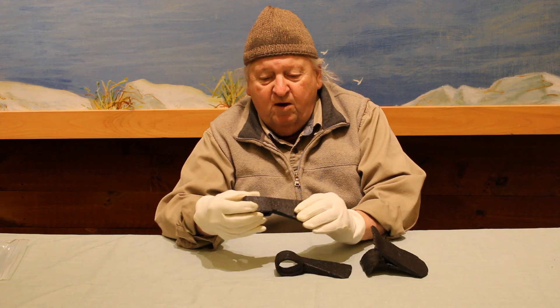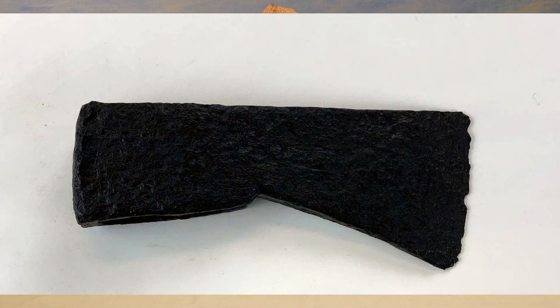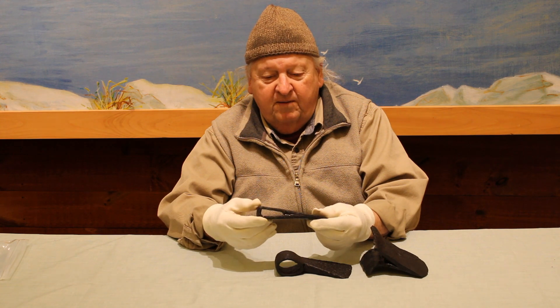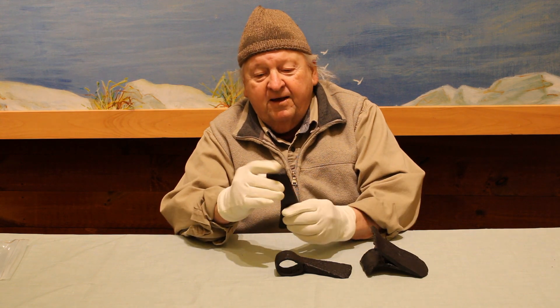This is a small belt axe, used more likely as a trade item. Relatively light — if you're walking everywhere you go, you want an implement but you want it light. You're combining a blade and a hammer.